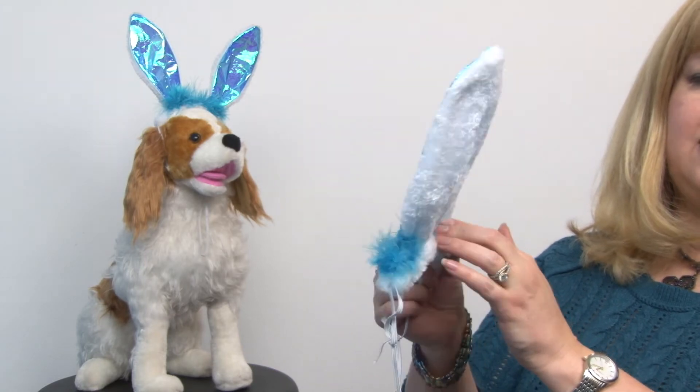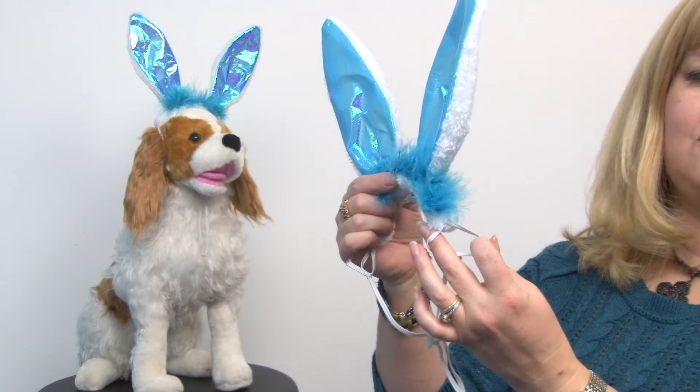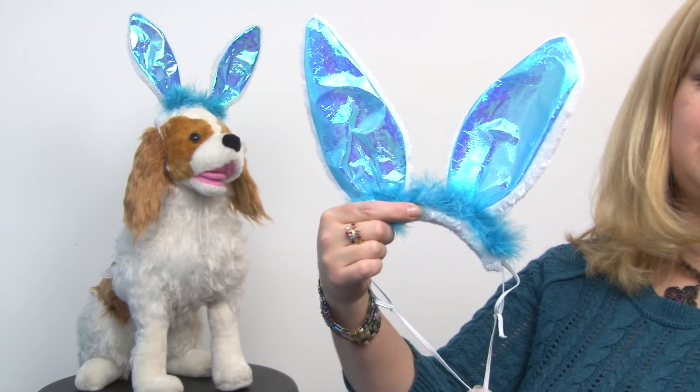lining and they go on easily with an elastic chin strap and ear holes. You also get this toggle here so you can make the perfect adjustment to fit your pet. This is the medium large size and our model is sporting the small.